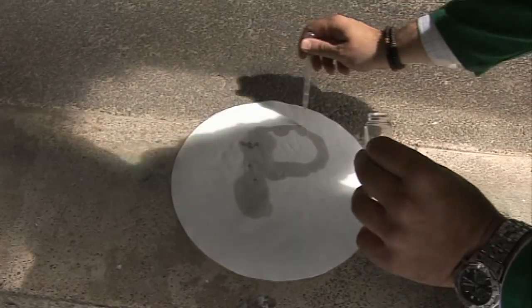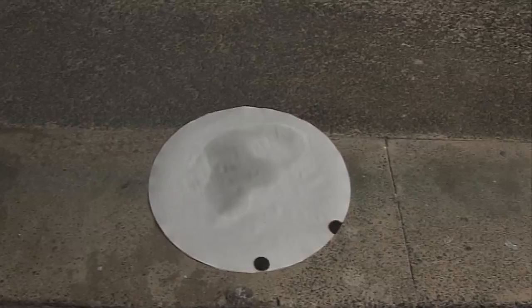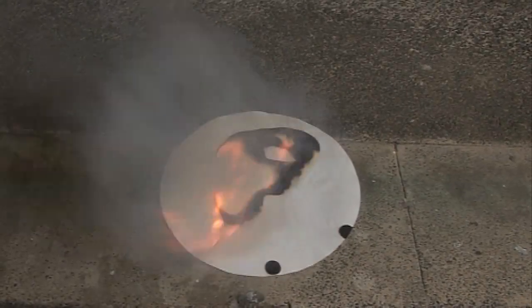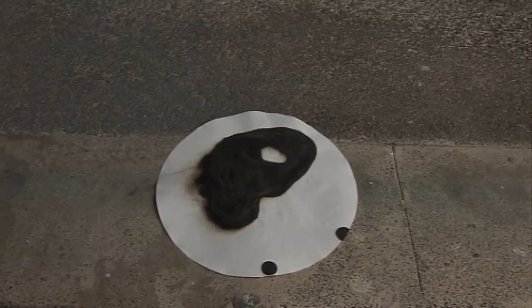As the carbon disulfide evaporates from the paper — well, there are a couple of drips — you can see that the phosphorus is oxidised in the air and it's taken some of the paper with it to generate a nice P for phosphorus.